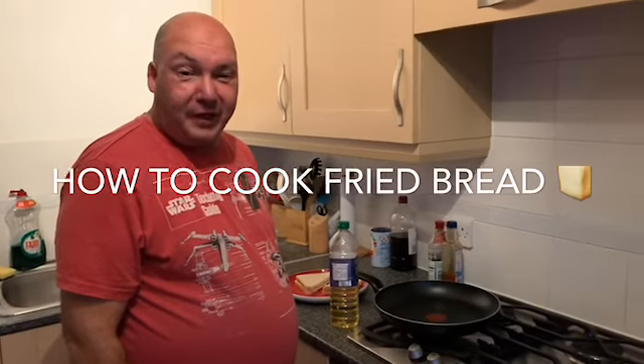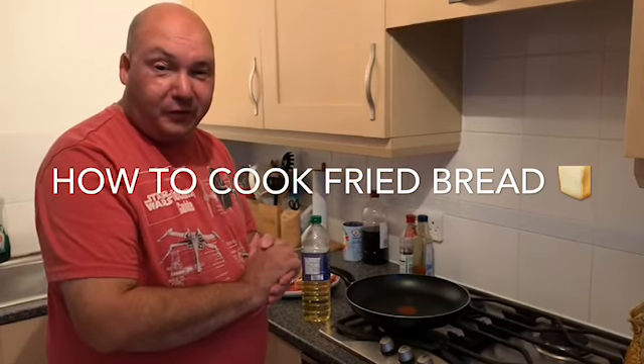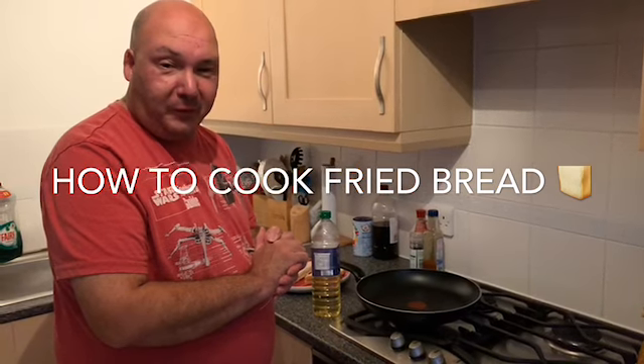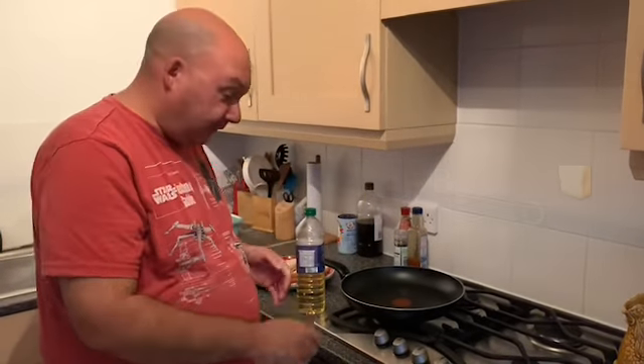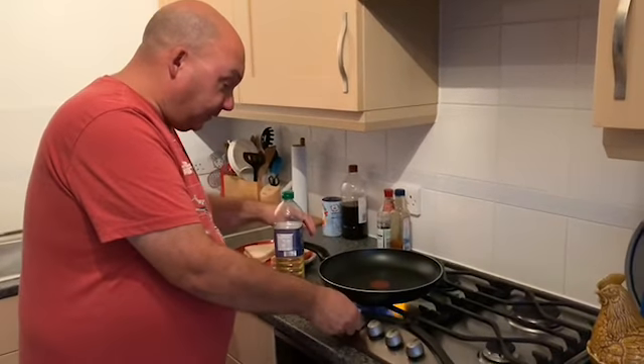Hi guys, welcome back to our channel! Today we're just doing a quick vlog - we thought we'd have a little bit of fun and show you how to do a quick fried bread.